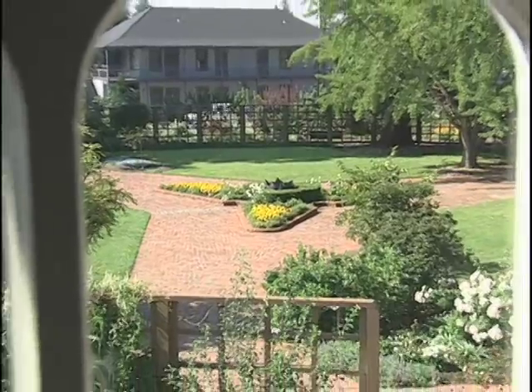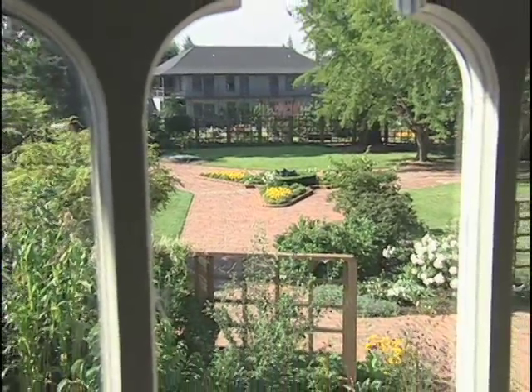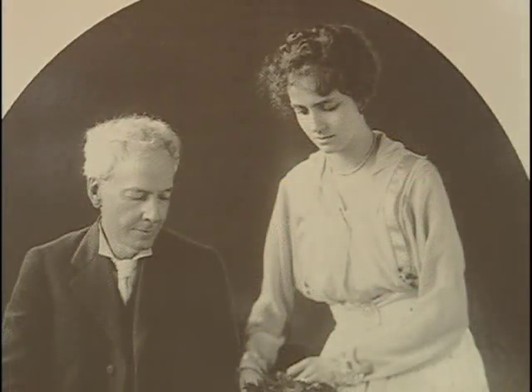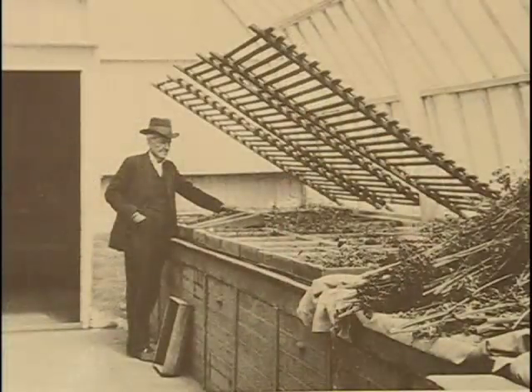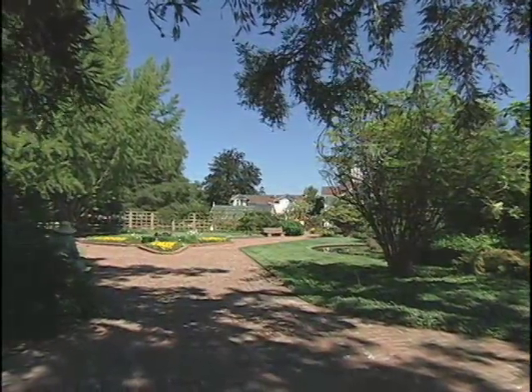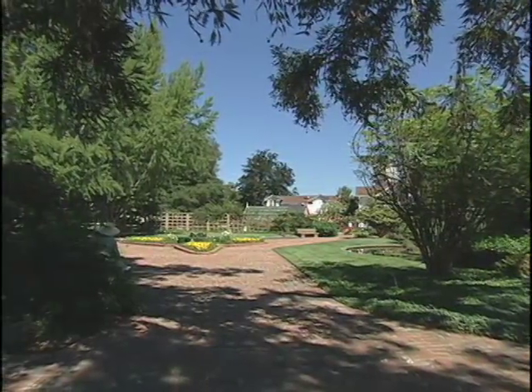This whole outer brick area is describing the cut section of a ceanothus seed. Ceanothuses are native Californian wild lilacs. Mrs. Burbank very much liked this design because Mr. Burbank spent so much of his life working with seeds. She dedicated this section of the entire 1.6 acres to Mr. Burbank as a memorial garden.